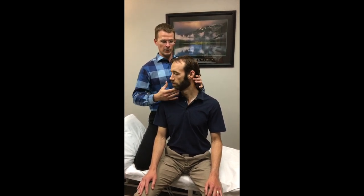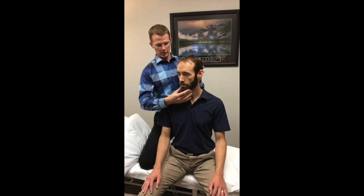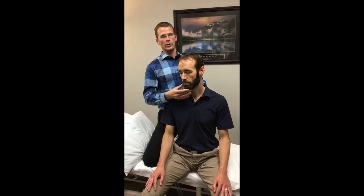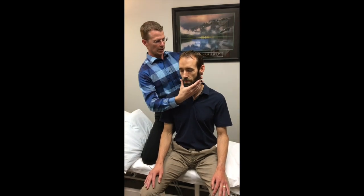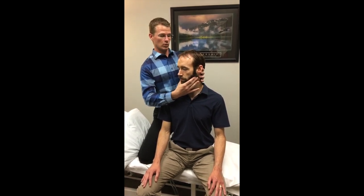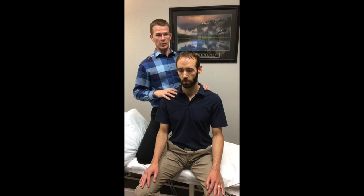He can keep going if he compensates by either extending or side bending along the way. You might notice patients hook their chin out like this to get beyond a barrier, or they start to tilt their head back and side bend further as they go. Keeping them in a neutral position will really help to tease out what is actually cheating versus their true range of motion.